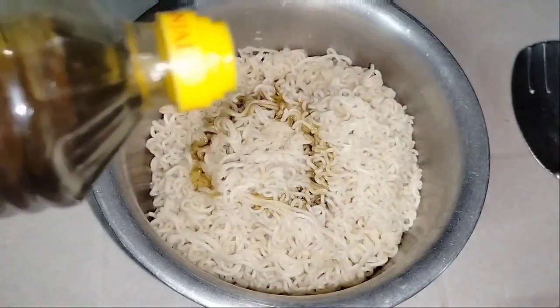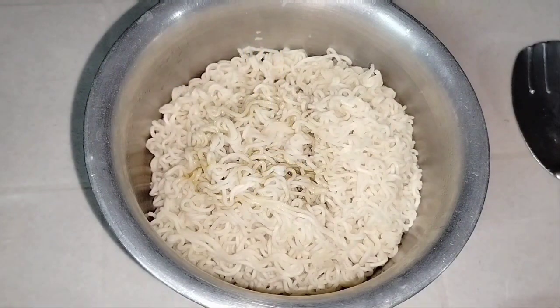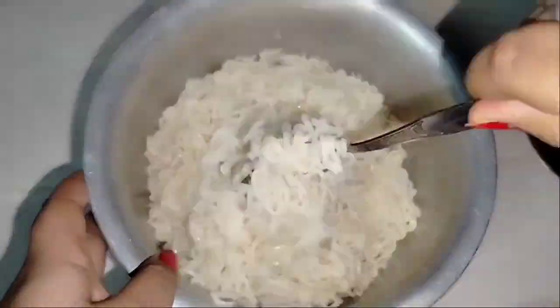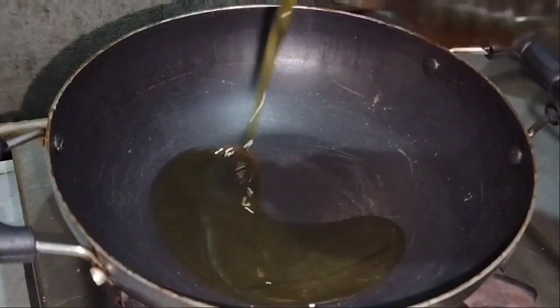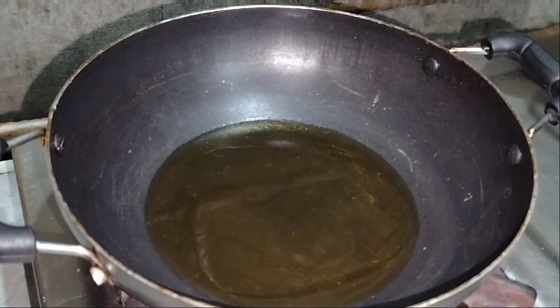In a frying pan, we will add some oil. We will mix it so that the Maggi stays soft. After heating the oil, we are ready to add the vegetables.